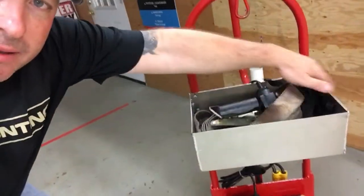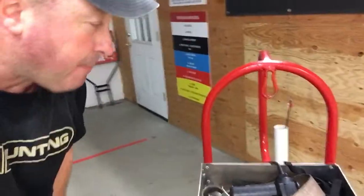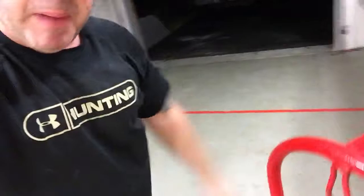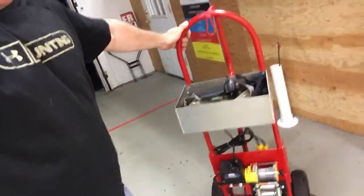Again, this is the DRS — deer recovery system. It's lightweight and portable. It has this awesome tray which holds our straps that will go around the tree. We'll wheel this bad boy up, push it back against the tree, and with quarter-inch steel we're able to wrap our ratchet strap around the tree to secure the hand truck and the winch without it falling down the hill.